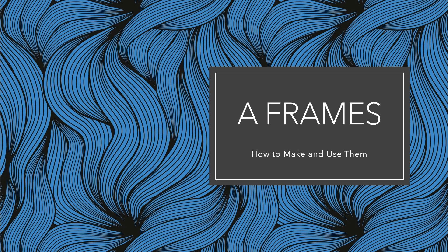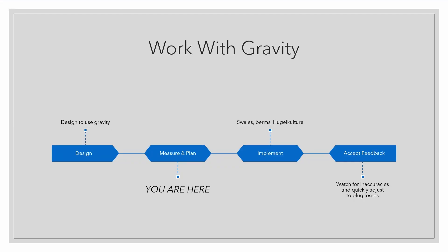In this quick tutorial I'm going to show you how to make an A-frame and how to use it. A-frames are a simple tool for measuring the contours. We identify the contours in order to implement the ideas from our designs.